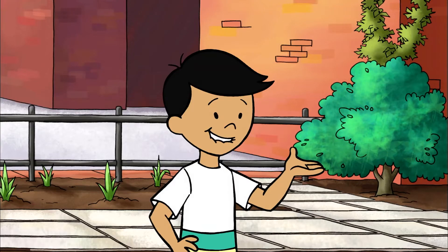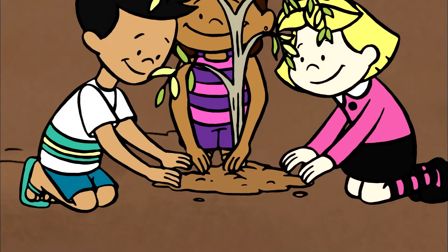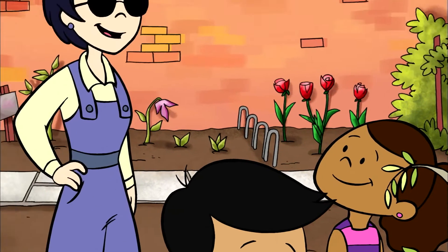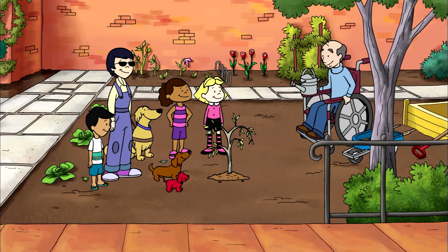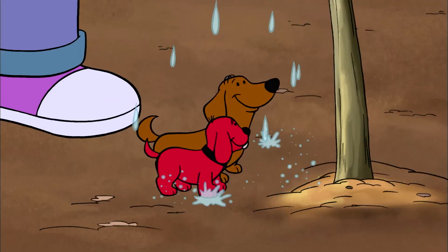Good shot, Clifford. Now we need to pat the compost in around the tree. The little willow's all planted, Jenny. Great! Now all we have to do is water it. I've already filled the watering can. Hurrah!